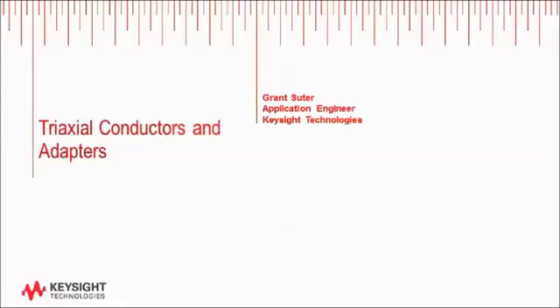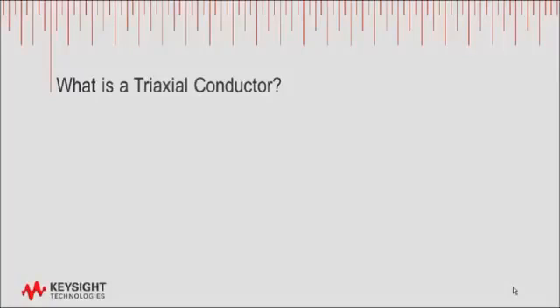Hello, my name is Grant Suter. I'm an application engineer with Keysight Technologies. I support our semiconductor analyzers, which often use a type of connector called a triax or triaxial connector. Some common questions that I get are: what is a triax connector? How does it differ from BNC? Why is it important to use a triax? And how do I adapt triax to BNC if I need to use BNC to make my connections?